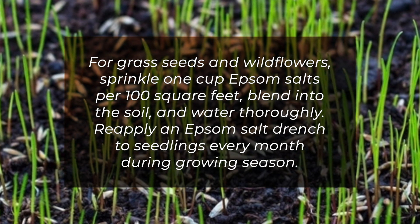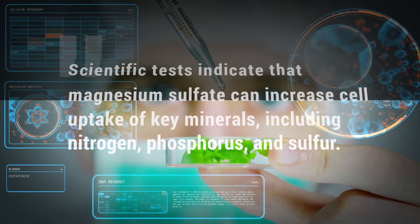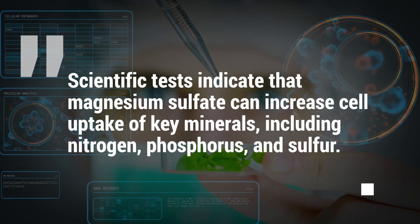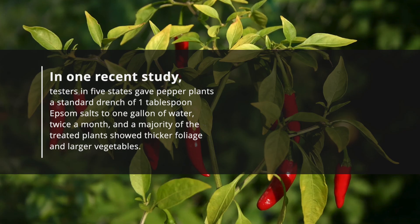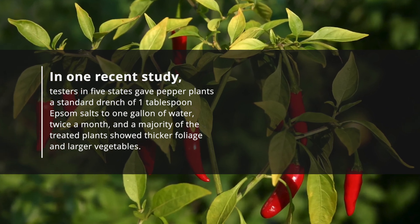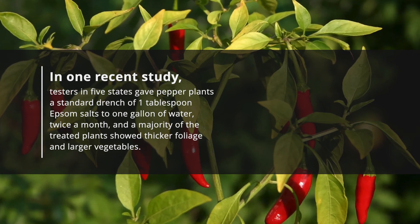For grass seeds and wildflowers, sprinkle one cup of Epsom salts per 100 square feet, blend into the soil, and water thoroughly. Reapply an Epsom salt drench to seedlings every month during the growing season. Two: Epsom salt benefits plants' nutrient absorption. Scientific tests indicate that magnesium sulfate can increase cell uptake of key minerals including nitrogen, phosphorus, and sulfur. In one recent study, testers in five states gave pepper plants a standard drench of one tablespoon Epsom salts to one gallon of water twice a month, and a majority of treated plants showed thicker foliage and larger vegetables.